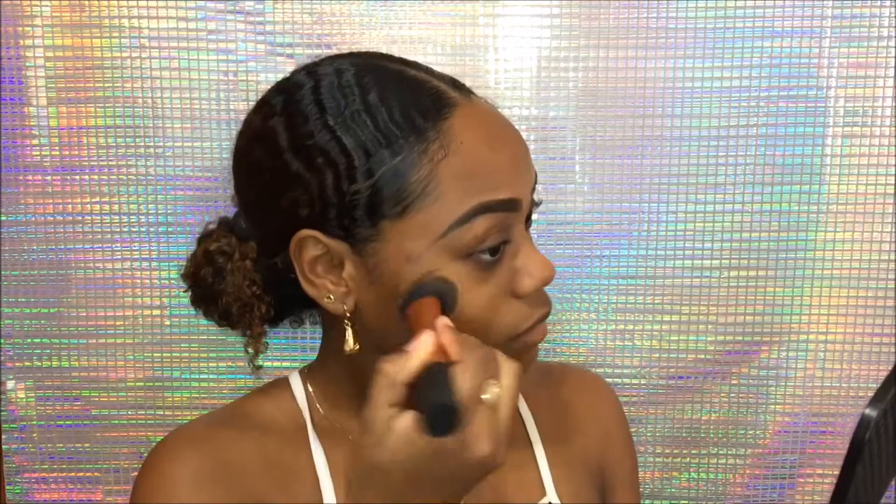This is a new method I've switched to because usually I do my eyes first. I don't go too much under my eye with foundation because I'm going to put concealer there, so I leave that area for concealer.